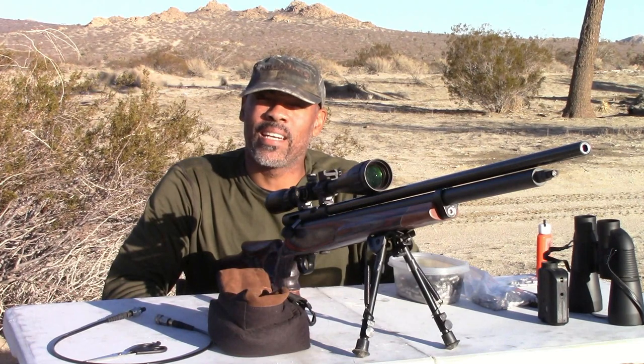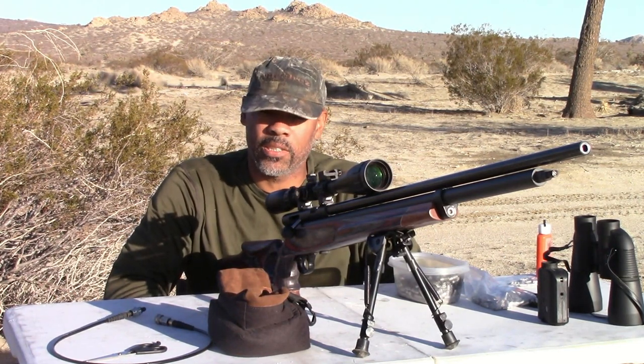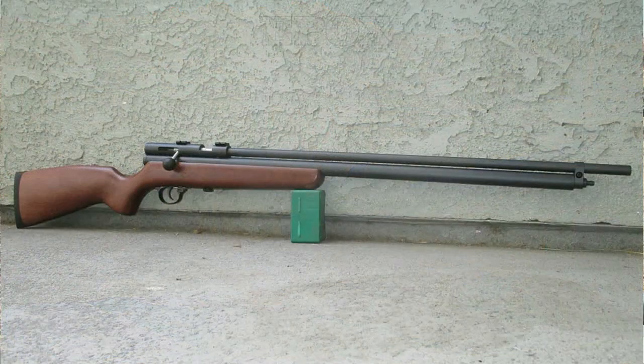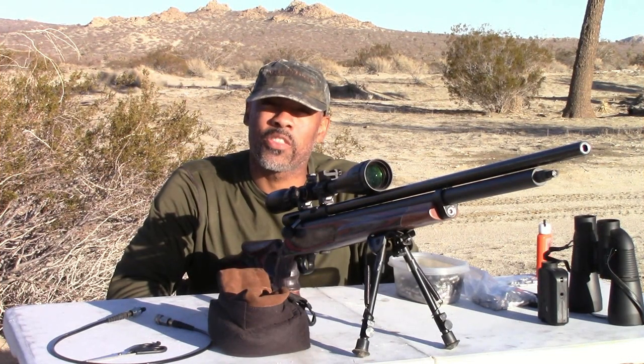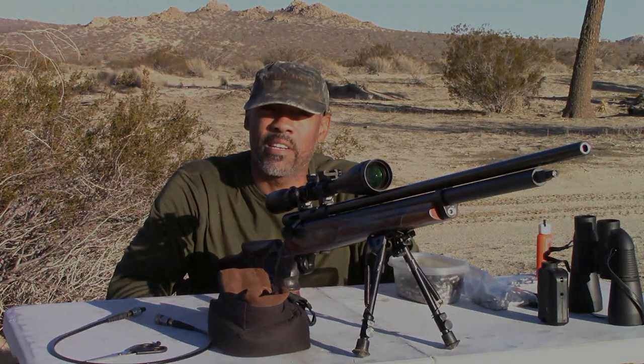Hey guys, welcome back to my YouTube channel. Today I have something really special — I've been excited about this for a long time. It's the Badger, my Epoch Badger in 40 cal, but the difference is it's now in 375 caliber. That's right, not 357 — 375.